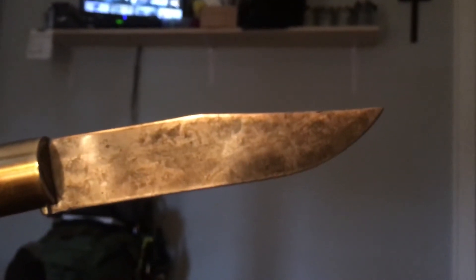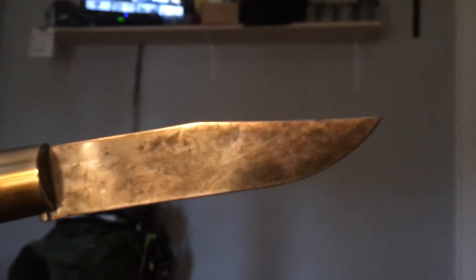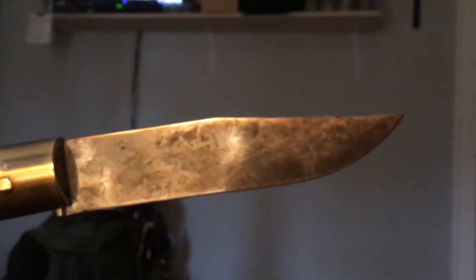Hey guys, it's Joey. I'm sure I've shown you videos of this before — it's my Antonini Old Bear. I put a forced patina on this about six months ago, and I scratched it.